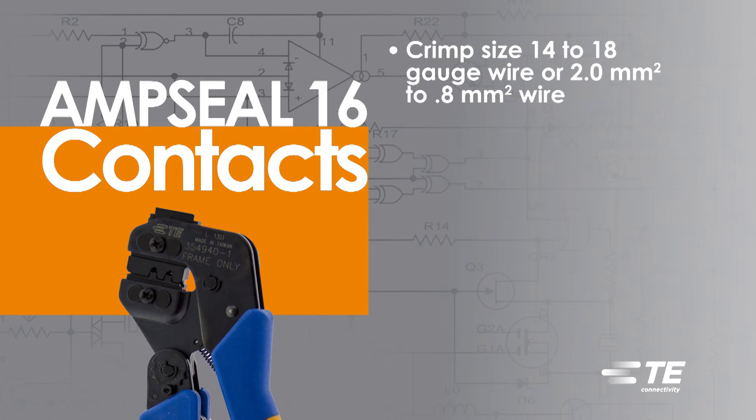To crimp size 14 to 18 gauge wire, or 2 mm² to 0.8 mm² wire, use the 91337-1 hand crimp tool.